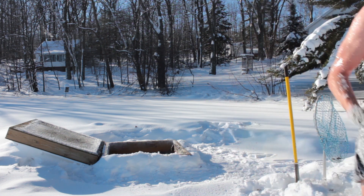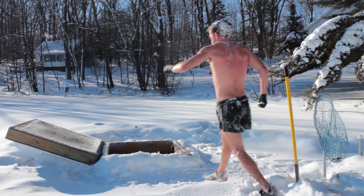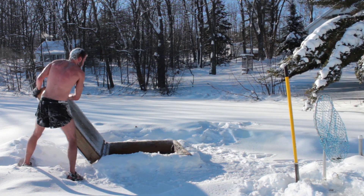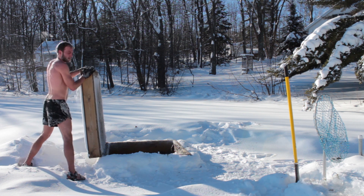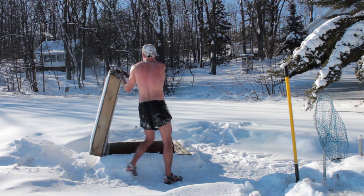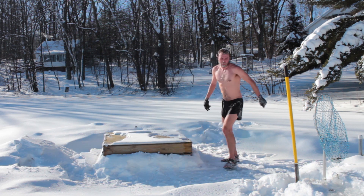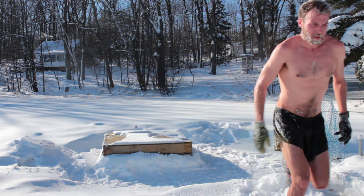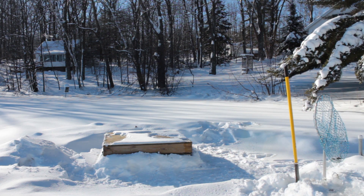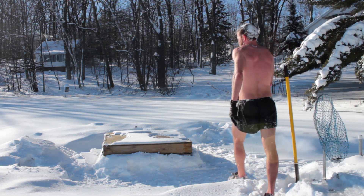Thank you for joining me. We have to close the cover so that this is all insulated and the ice doesn't freeze too thick there. Then you can sauna again. Oh, it feels amazing. It is nice out here. This is a beautiful day for a sauna.